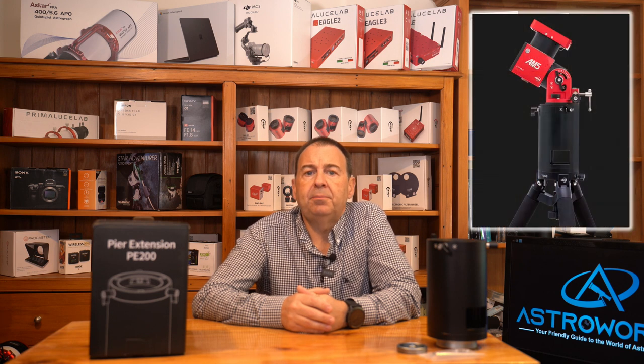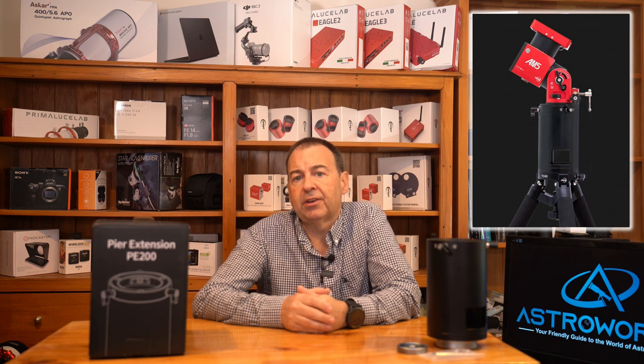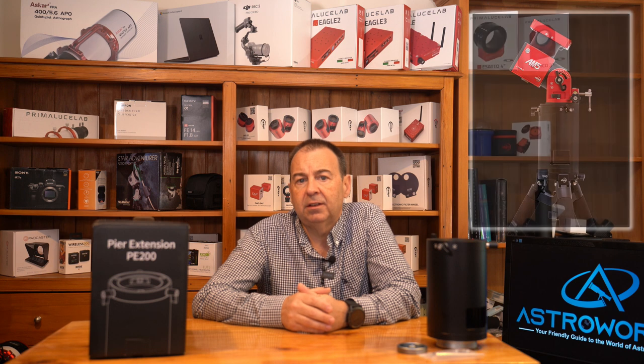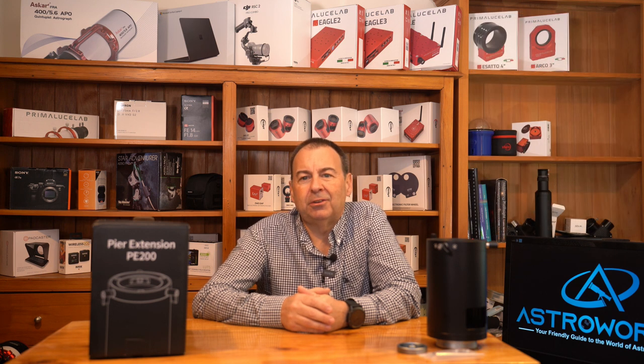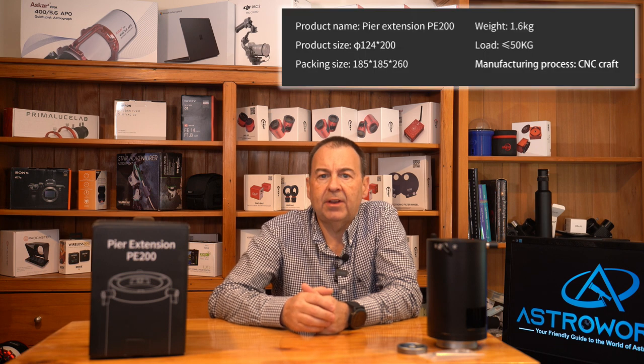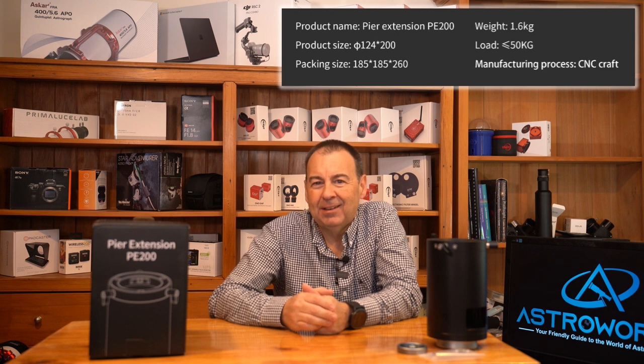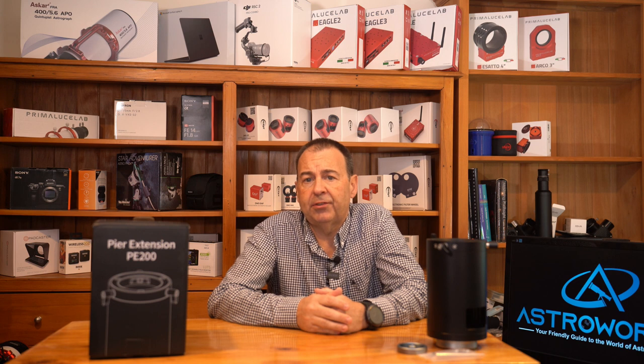The new ZWOP PE200 pier extension is designed for simple no-screw setup in the field, as the screw fixings have been changed to a top and bottom clamp design. No more juggling with screws and a hex spanner in the dark. The unit is designed so that you can quickly set up and break down your imaging rig in the field with just a few locking clamps to hold it in place. The build quality is fabulous. It's constructed of aluminium and weighs 1.6 kilos. It adds 200mm of height to the AM5 — that's 8 inches to translate for Tyler — giving improved clearance above the tripod so it'll accept longer optical tubes.